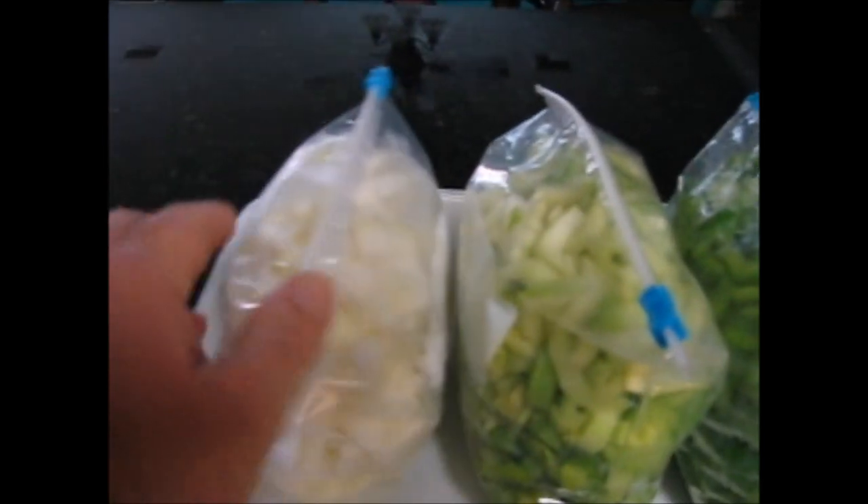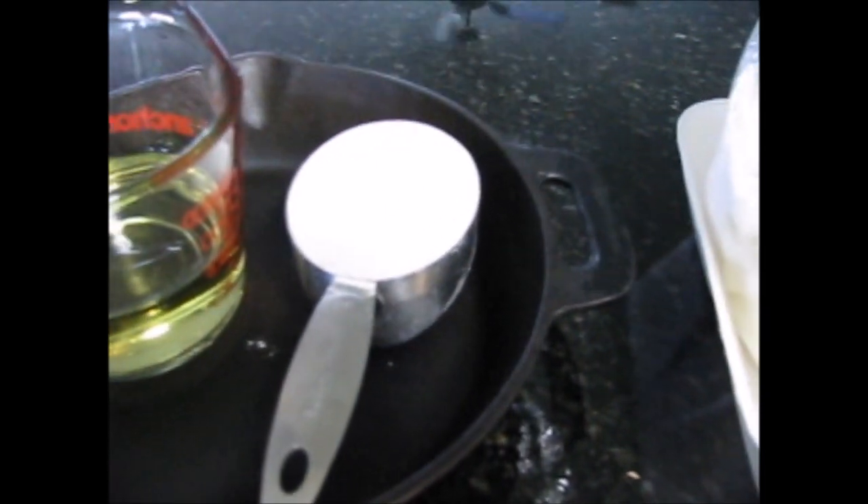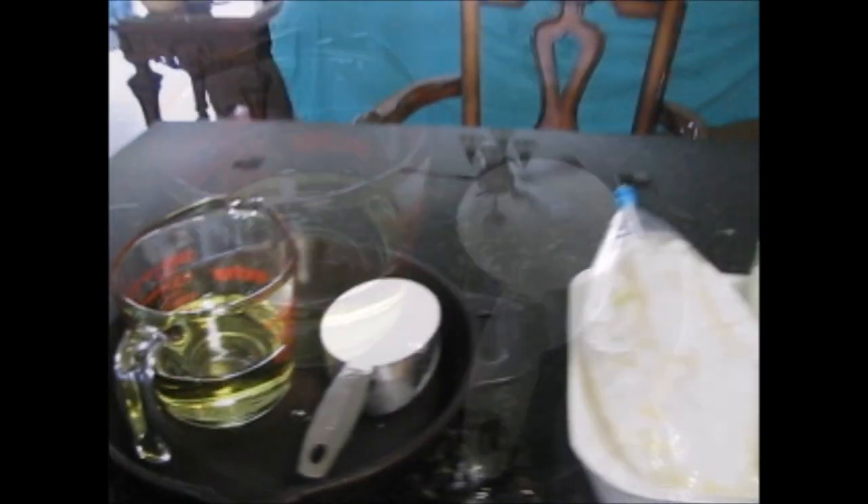This onion came out of my garden — I grew it this year, and it's as fresh as you can get. We're going to need a roux, so I got a cup of flour and a cup of oil, along with my black iron pot. That is all the ingredients we'll need today for our gumbo.